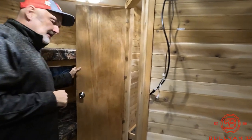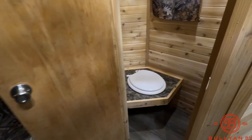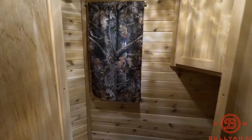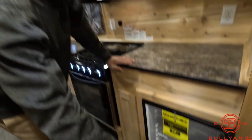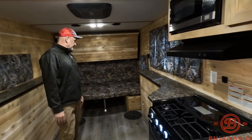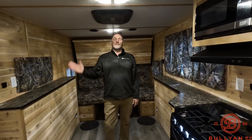There's a little closet slash bathroom right there. There's no water on this rig, which is actually good — less to go wrong. It does have the stove, the microwave, and the electric fridge. So it's a simple yet luxurious ice fishing slash camper from Ice Castle.